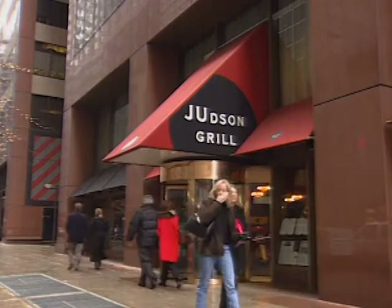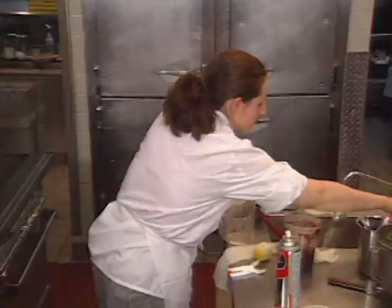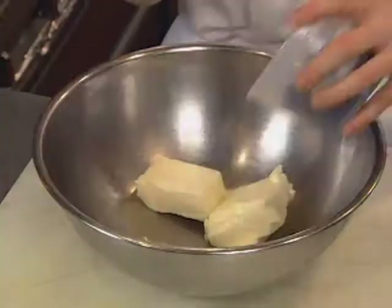Judson Grill is located in the heart of New York's Midtown. The pastry chef is Deborah Snyder. She began her career at Peter Crump's Cooking School in the city, then went on to work at Eleven Madison Park and the Union Square Cafe. Her dessert is a chocolate pistachio tart with pistachio flan.